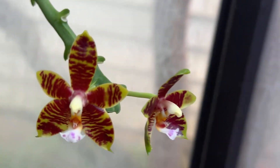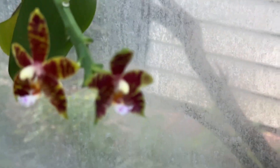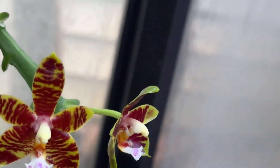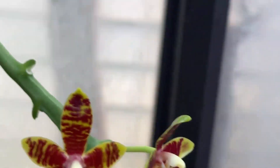In the meantime, my Phalaenopsis coerulescens has decided to give me a little flower, and this is the coerulescens crossed with — I've lost my train of thought; I'll put the cross in the description.